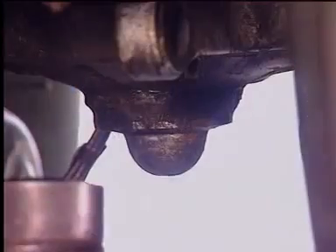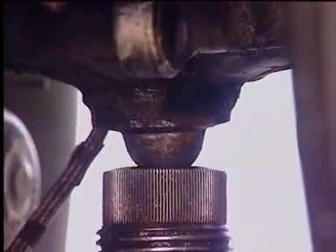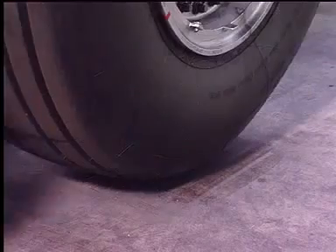Put the jack in position. Make sure that the dome correctly engages. Lift the landing gear.